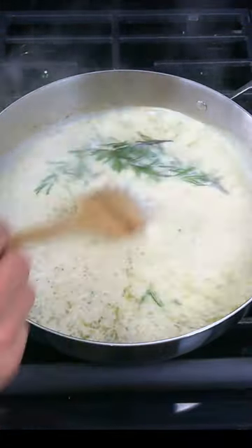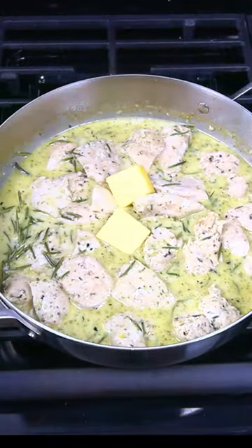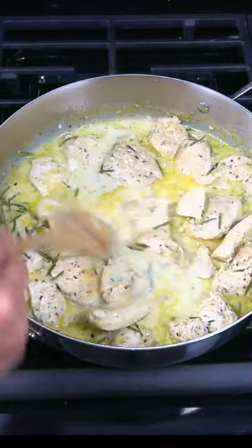Bring it to a simmer and reduce by half. Add the chicken back into the sauce, turn off the heat, add in a few pieces of cold butter, and stir them into the sauce — and you're ready to serve.